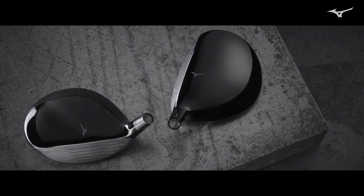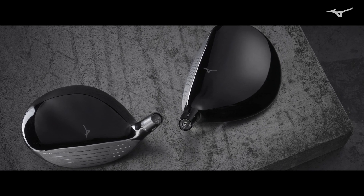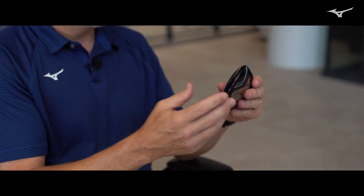With the STG Fairway Wood, we're really looking at the better player, higher clubhead speed player. There's a tour application there, obviously, really out there on tour. The spin requirement is actually a little bit lower. So that's where the concept for this Fairway Wood came about — creating something that can achieve the spin requirement for tour.